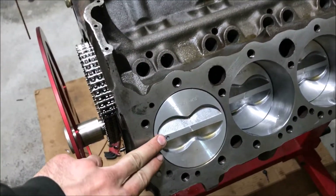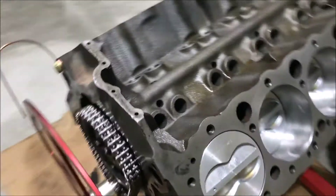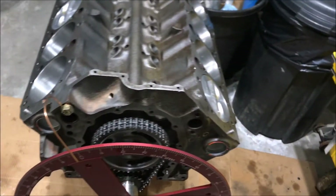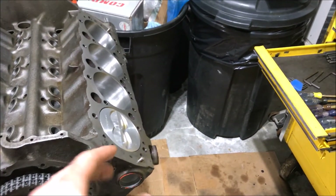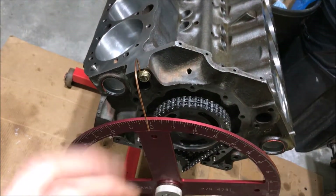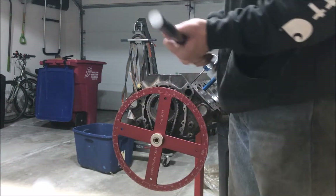Now you can see it does look like it's at top dead center, and we know that's true because we calculated it out based on the degree measurements. We're at a true zero degrees right now. What I'm going to do next is try to find the intake centerline — looking at 108 degrees intake centerline on the cam card.